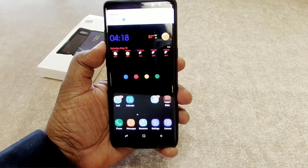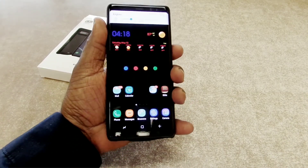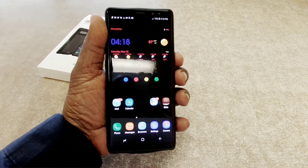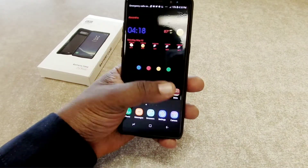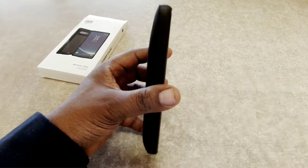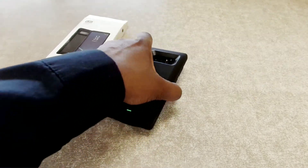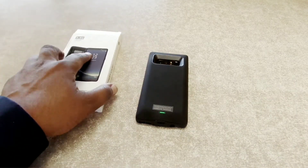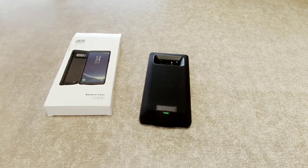Checking the buttons — no problem, they're very responsive. I have Bixby but I don't have that activated, and the power button works great. This case had pretty good reviews, which was another reason I picked it up. Pretty nice case overall — it does add some weight to your device, but if you want that extra battery power it's not going to be bad. I'll leave the link in the description if you guys want to pick it up. Thanks for watching — catch y'all in the next video.